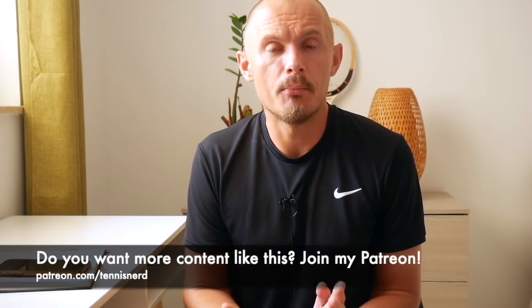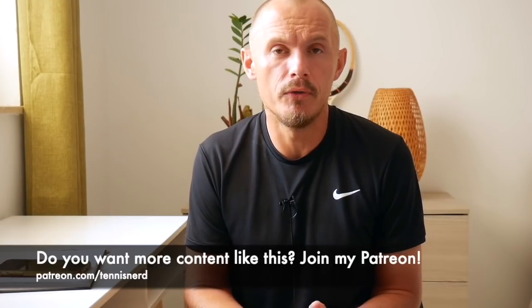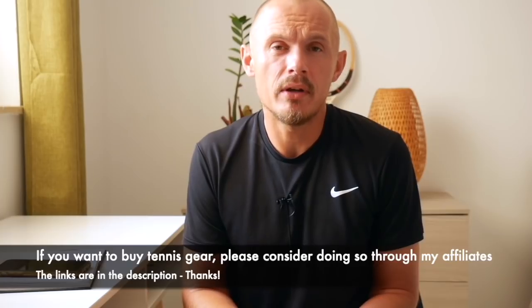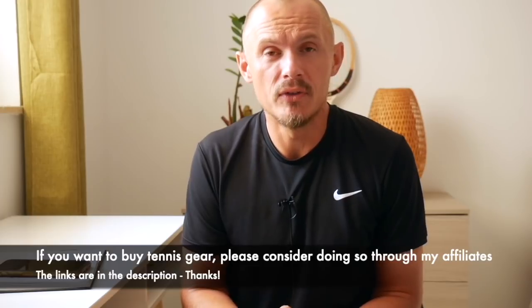That's all for my video about beginner rackets — I hope you found it useful. If you want to support Tennis Nerd, check out my Patreon page at patreon.com/tennisnerd for more content. If you want to buy a racket, string, or anything tennis-related, please consider doing so through my affiliates: Tennis Warehouse, Tennis World Europe, or Tennis Only — links are in the description below. I get a small commission at no cost to you. Have a nice day and don't forget to play some tennis!